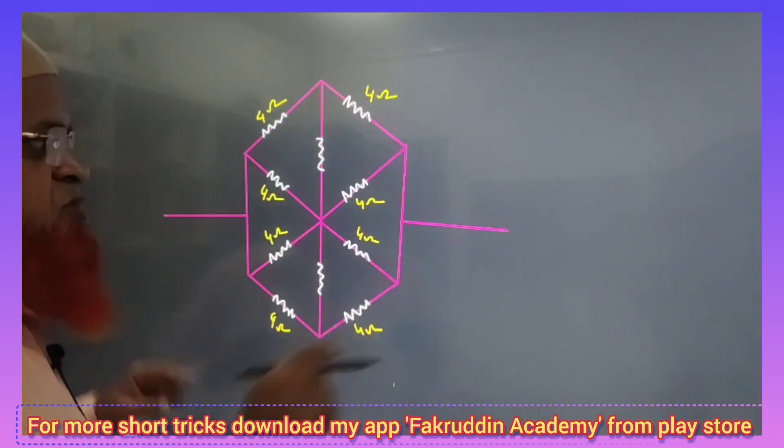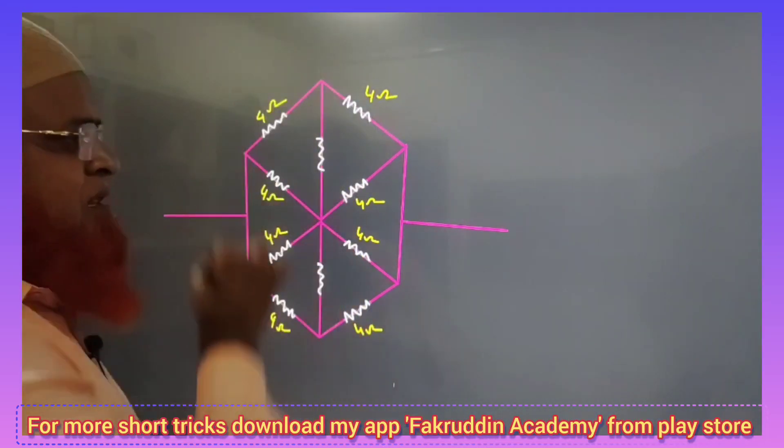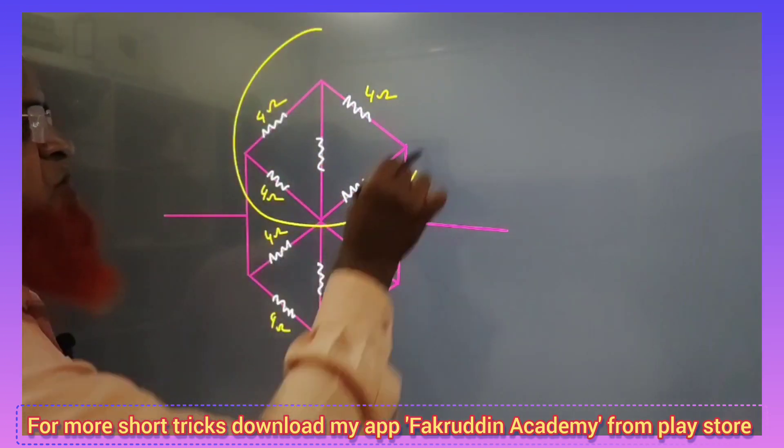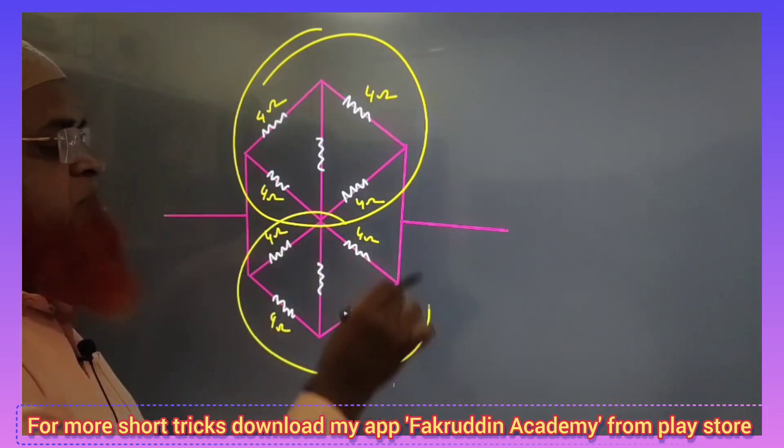My dear students, this is a double Wheatstone bridge. So all the resistors are the same. You can take that this is going to be the upper Wheatstone bridge and this is the lower Wheatstone bridge.